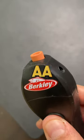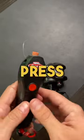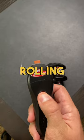It runs off of two AA batteries and it's pretty simple to use. All you have to do is insert your line into the tool, press the button, and the line starts rolling off your spool.